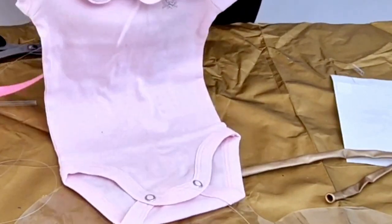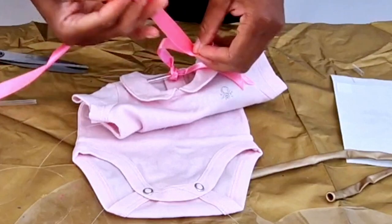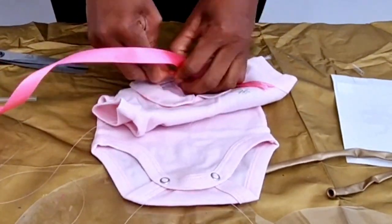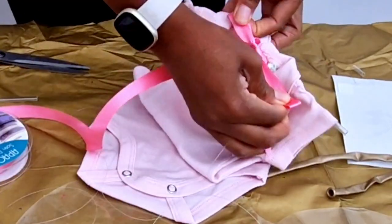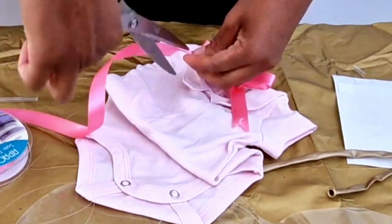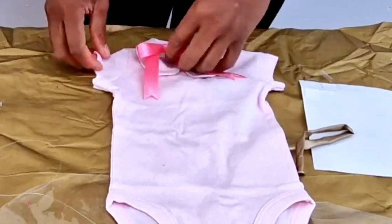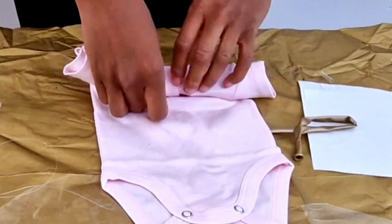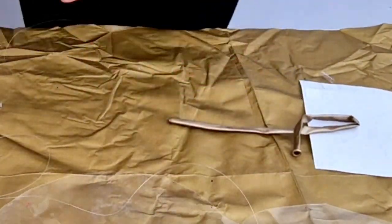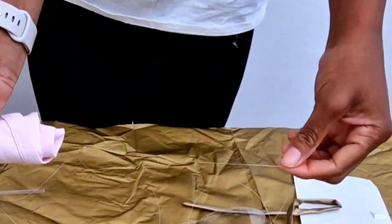Another thing to remember: do not cut off the fishing line from the main attachment part. Make sure you leave it on the roll, and when you're done with the bobo you can cut it off. This is so that you don't lose your fishing line and you're able to survive pushing the baby grow into the balloon.